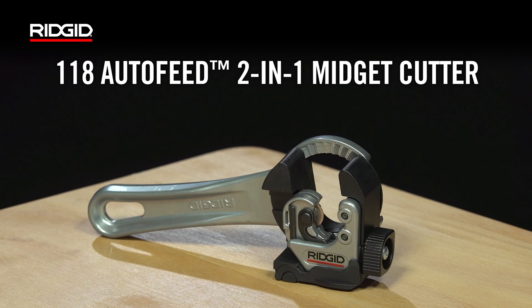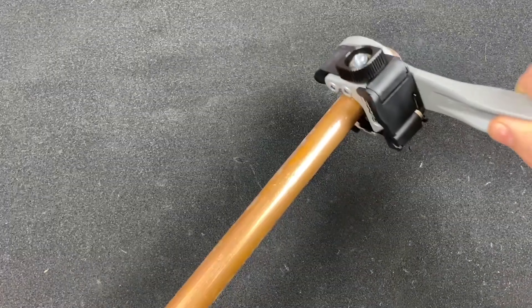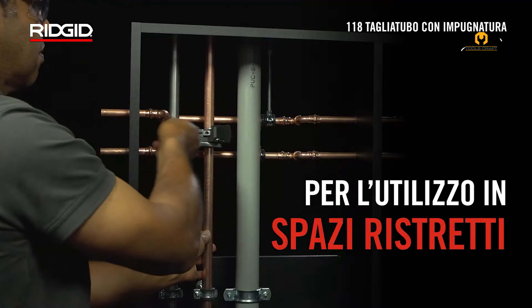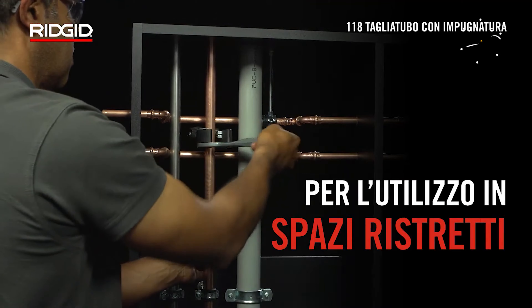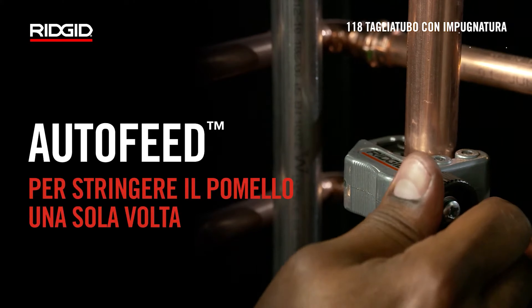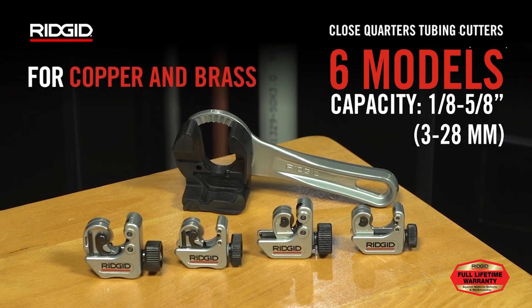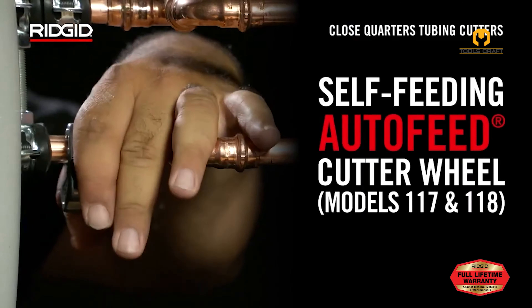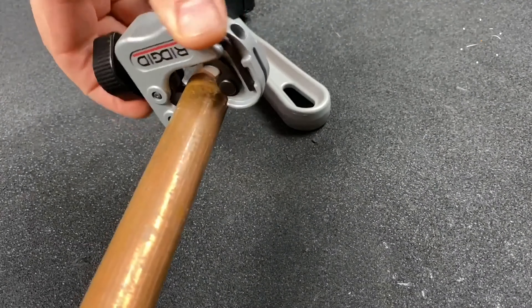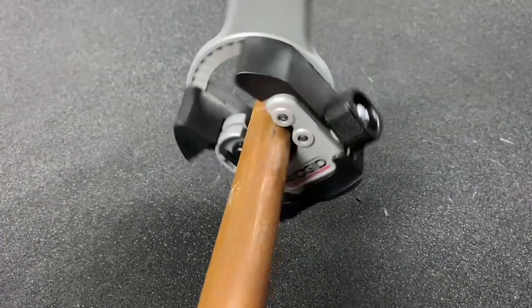Rigid's AutoFeed 2-in-1 Cutter for Tight Spaces offers versatility and convenience for tackling tough cuts in confined areas. This handheld tool features a unique detachable ratchet handle. The cutter is compact and ergonomic, designed for easy one-handed operation in limited space. Its auto-feed mechanism simplifies the cutting process, requiring just a single knob turn for secure gripping of various tubing sizes from 1/4 inch to 1-1/8 inch diameter. The detachable ratchet handle operates in small increments as low as 10 degrees, allowing for precise cutting control even in the most restricted environments.